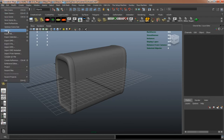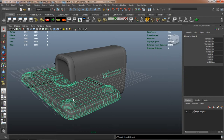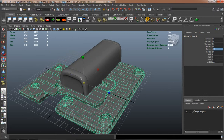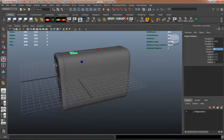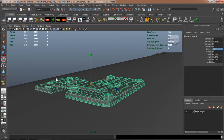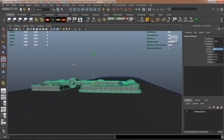We're going to go ahead and continue on our suitcase model here, and we need to import our hinge so that we can attach this to the suitcase and see where we need to make our cuts. Then just simply scaling it and trying to place it in the right place so that we can get this suitcase looking like it should.